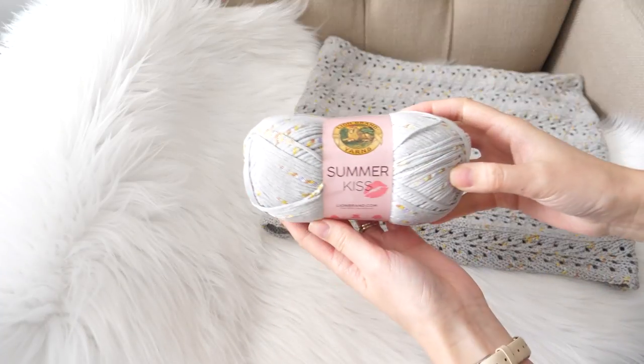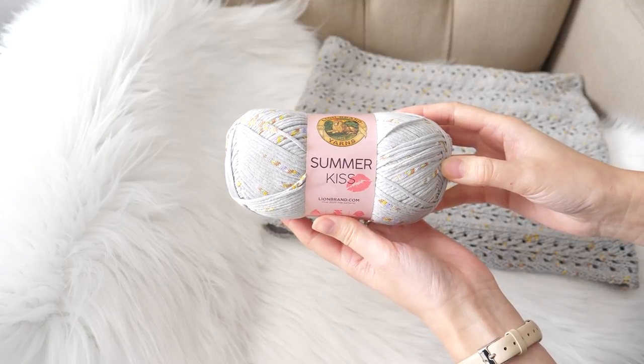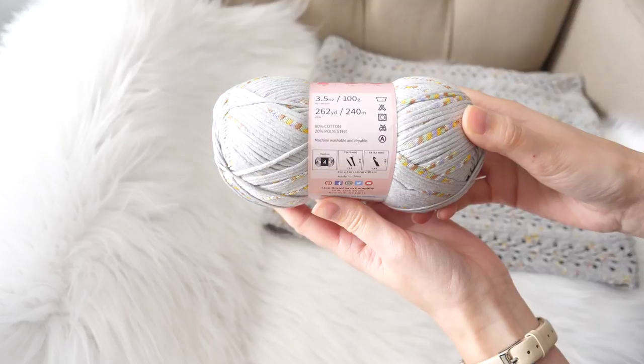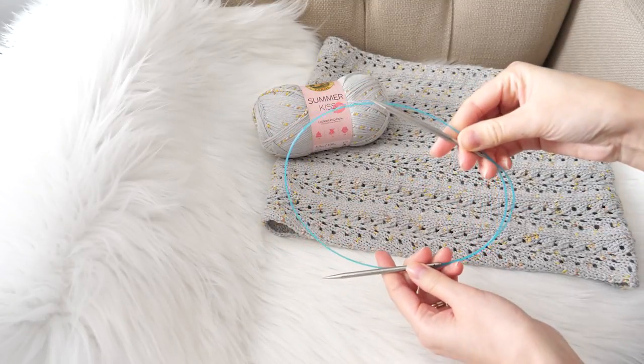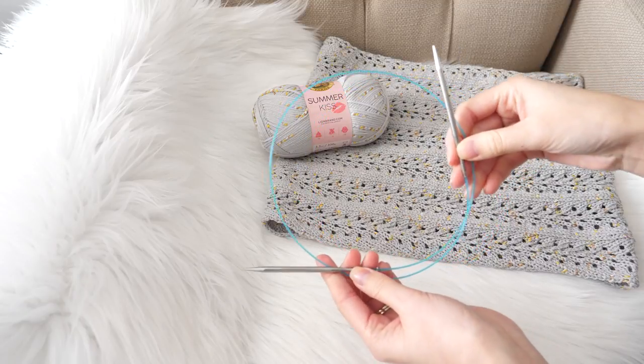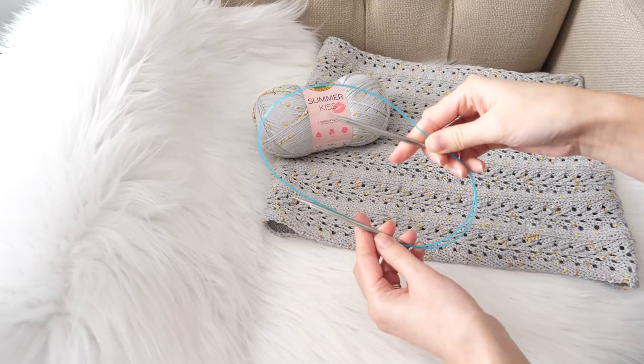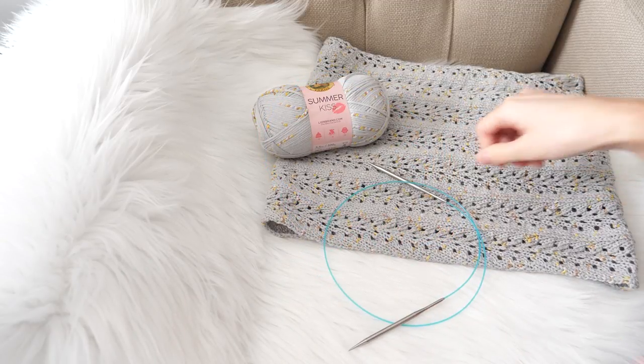For this project I'm working with Lion Brand Summer Kiss Yarn, a newer cotton polyester blend to their lineup, and I'm loving it so far. You'll also need a pair of US 7 knitting needles. I'm using a 32 inch cord, but you can work this on 24 inch or larger circulars, and you can even make it work with straight needles if you prefer.